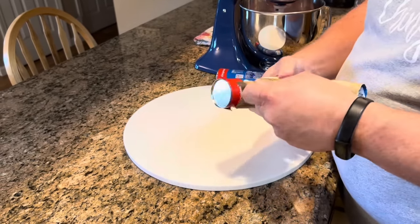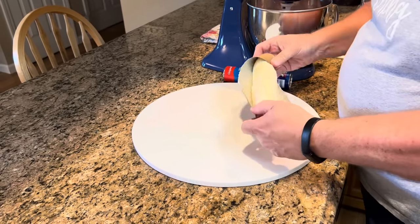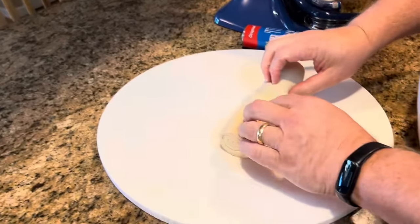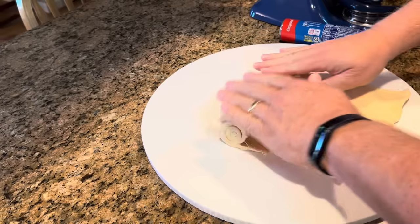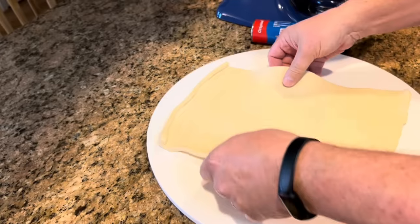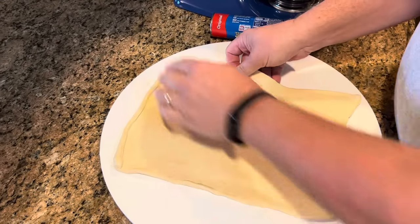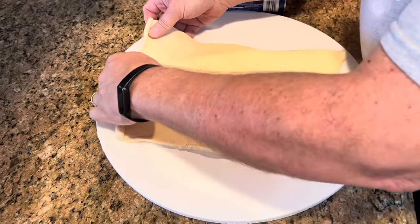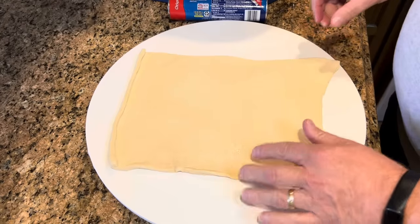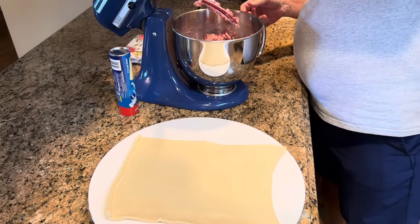I am so glad they came out with these crescent dough sheets because it makes things like this so much easier than with the crescent roll doughs. When you have these already in sheets and you don't have to try to push those perforations together, it makes it just a little easier. When you take your crescent dough sheets out, you just want to try to at least form it somewhat into a rectangle — you may have to gently pull on it to get it into a rectangle shape. Then we're just going to take our sausage mixture and spread it right on top.